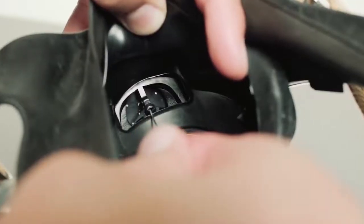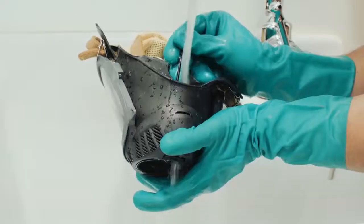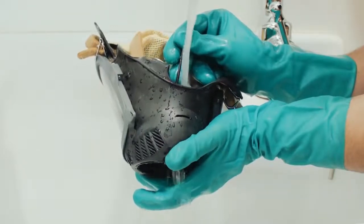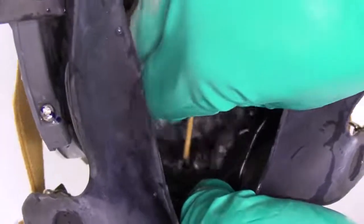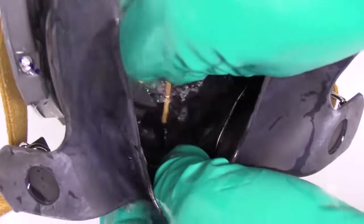Operate the exhalation valve by hand to be sure it works properly. Flush the exhalation valve assembly with clean, hot water to make sure that all residual soap and contamination has been removed. Manually operate the exhalation valve by depressing the stem with a blunt, dull object. Be careful not to damage any rubber components on the face piece.